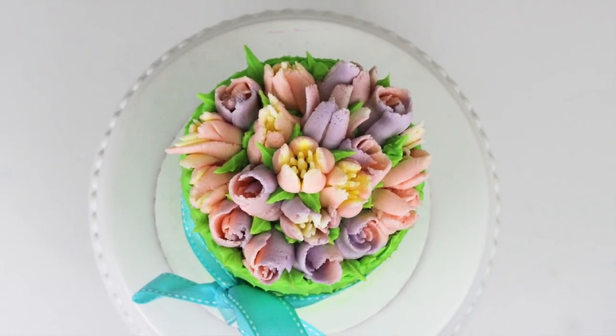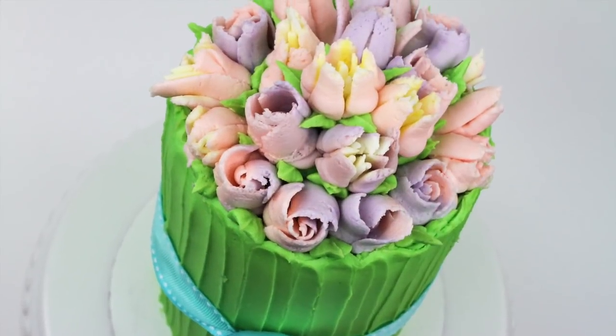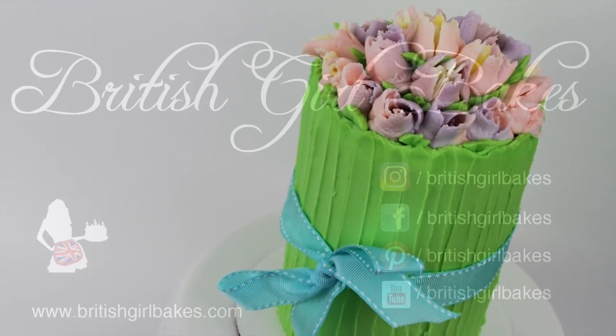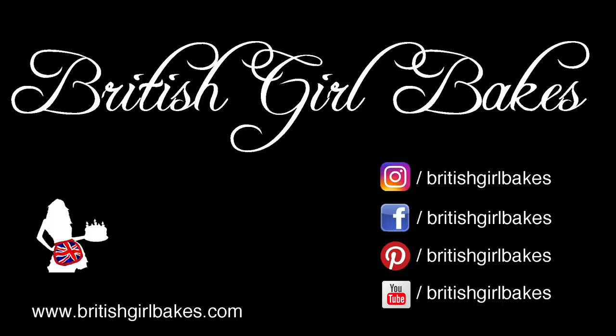And there it is — a cake that looks like a bunch of flowers! Thank you for watching. I share a new tutorial every week on a different technique to decorate a cake, and if you click the subscribe button you won't miss a tutorial.